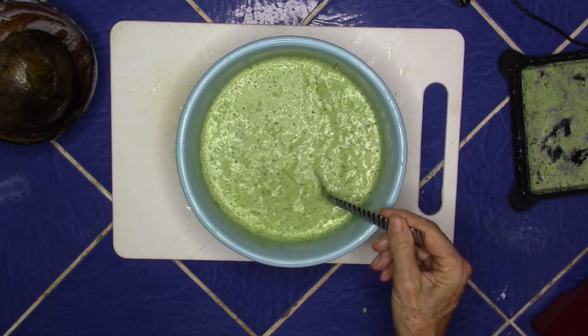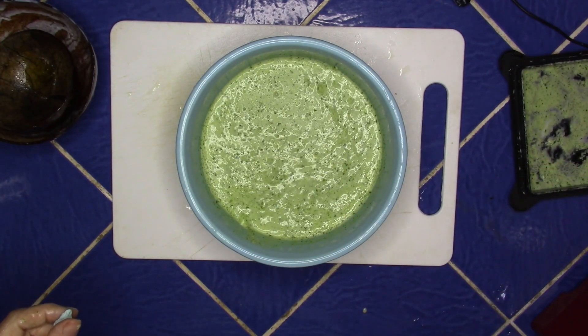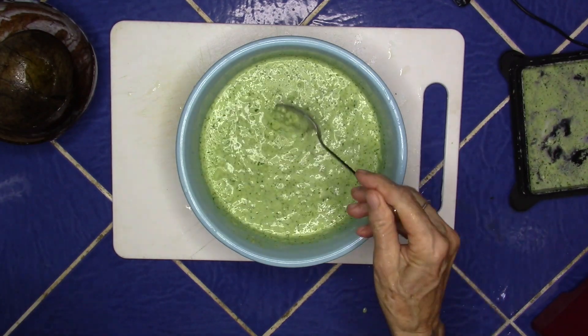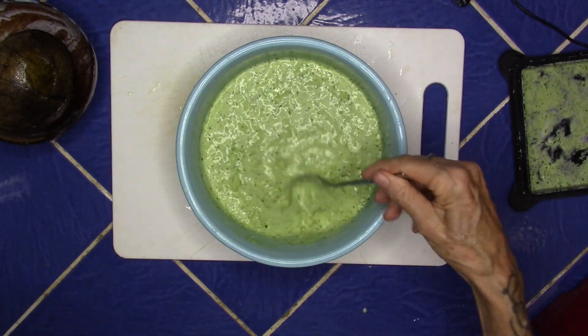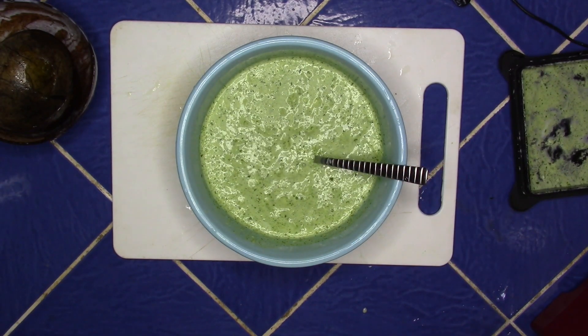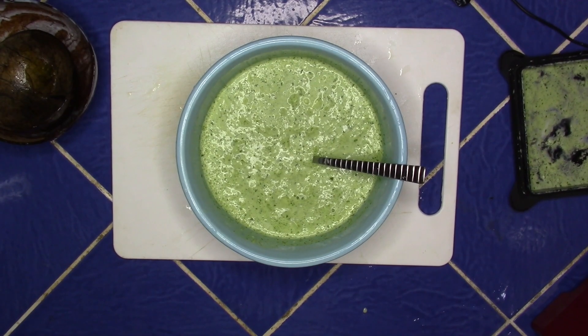I better take a taste of it. Delicious! All right, thanks for playing with me this morning. Go have fun in your kitchen — go create, go play, go have fun.